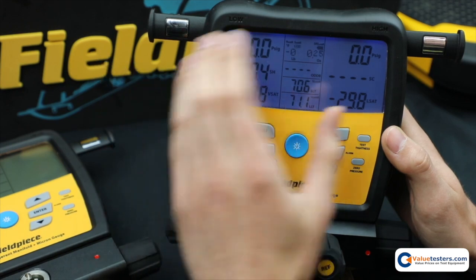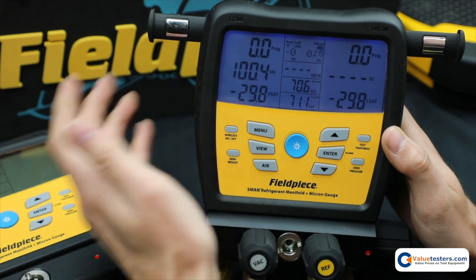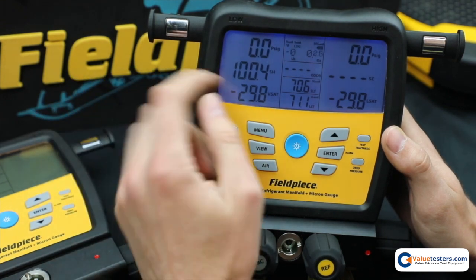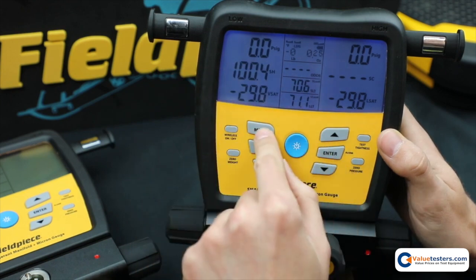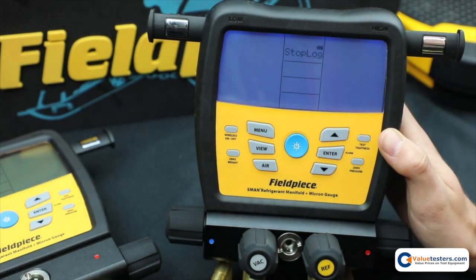Now when it's logging the screen will go off to just save battery, but it is still logging until either the job ends or you can stop it. You hit menu and it will make you stop the log before allowing you to do anything else.